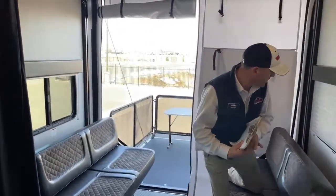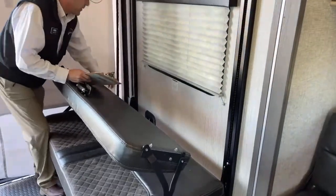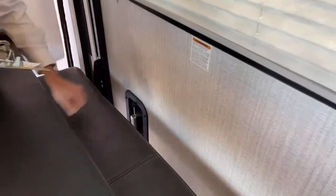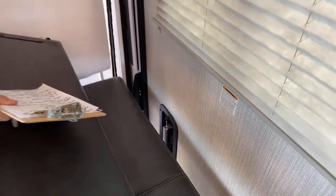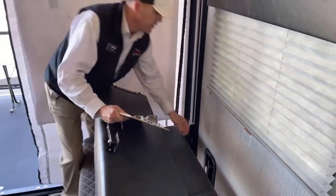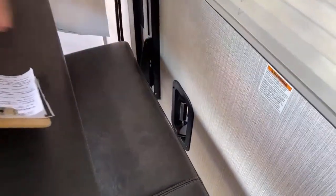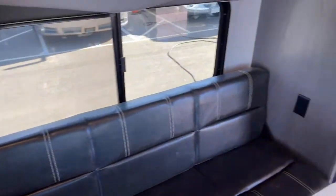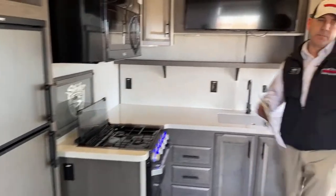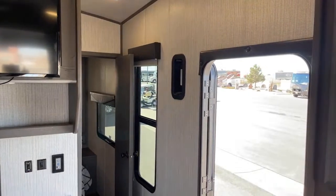We talked about those vents outside — you've got two of them, one in the front and one in the back. How they work is when you have a Razor or anything with a gas motor in here, you've got fumes emitting from it even when the gas tank is closed. You just kick that one open this way for exhaust, and kick this one open toward your vehicle. The air comes in here and out there, and it keeps this thing from smelling like your garage. It's a really nice feature — and pretty much required for a toy hauler.